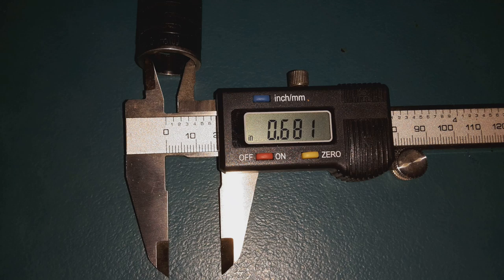When Carl dropped off his shotgun, it had an old Comp-N-Choke in it. Comp-N-Choke doesn't make these anymore — you can still find the old chokes out there. This one mic'd out to 680 constriction. When we checked it at the range, it was shooting extremely low and scattered the buckshot all over the place.